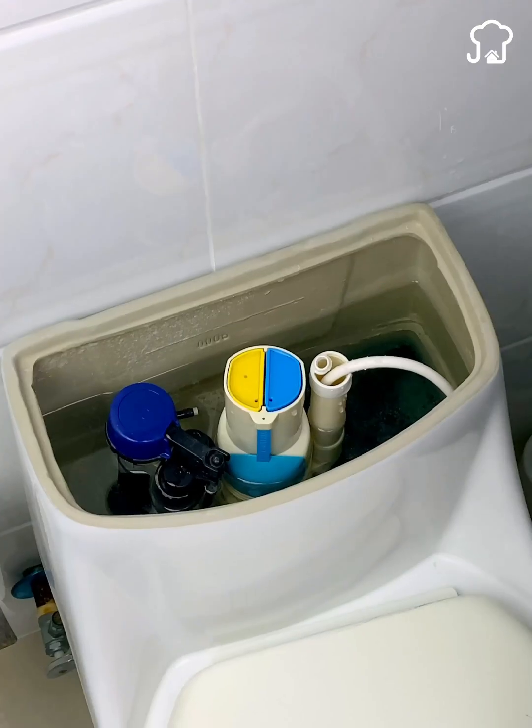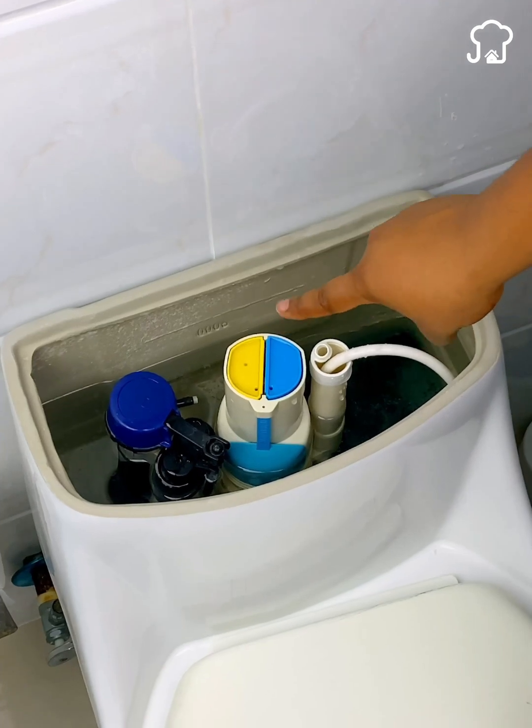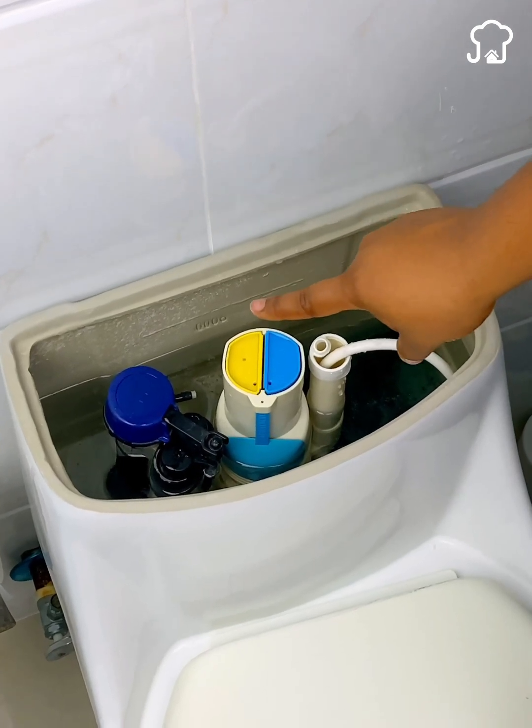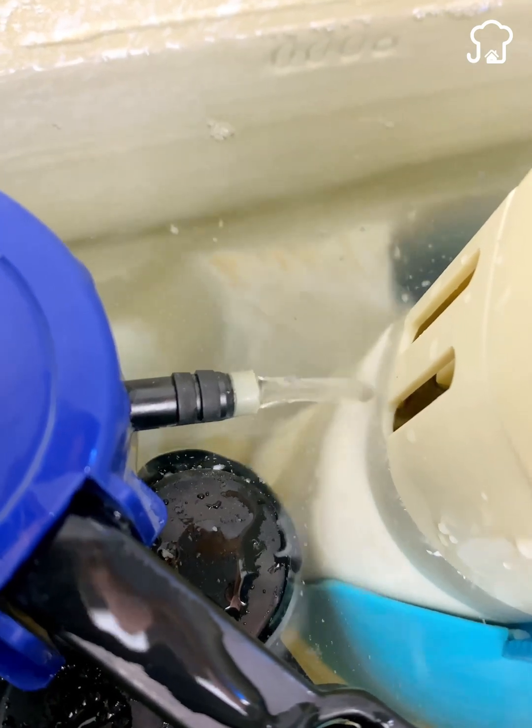Most toilet tanks usually have a maximum capacity of about 10 liters of water, and depending on the water pressure, they usually take one to three minutes to fill up again.